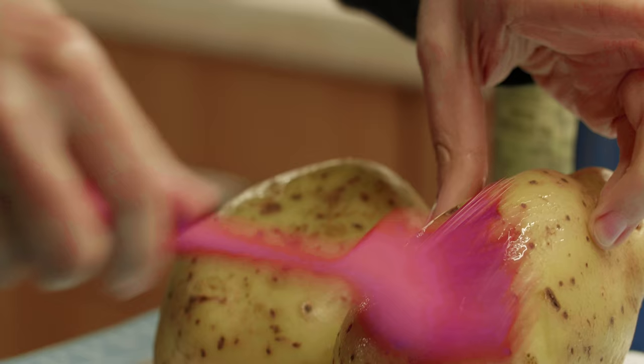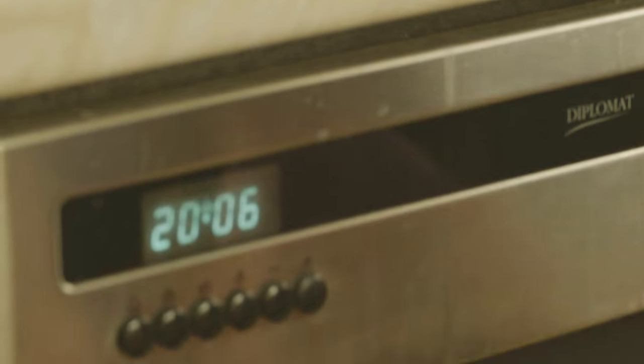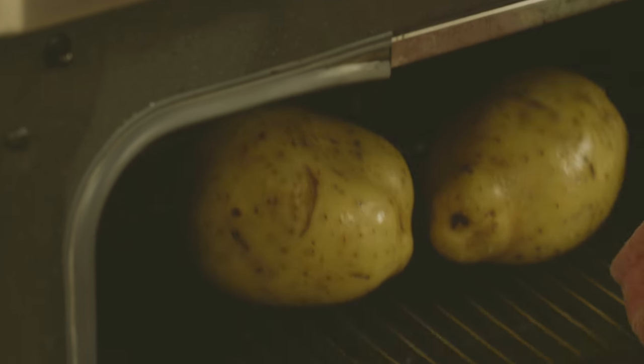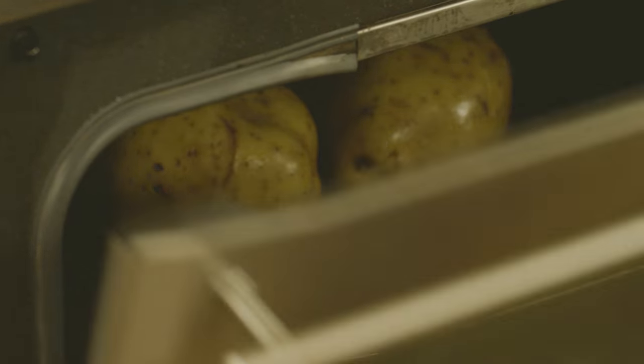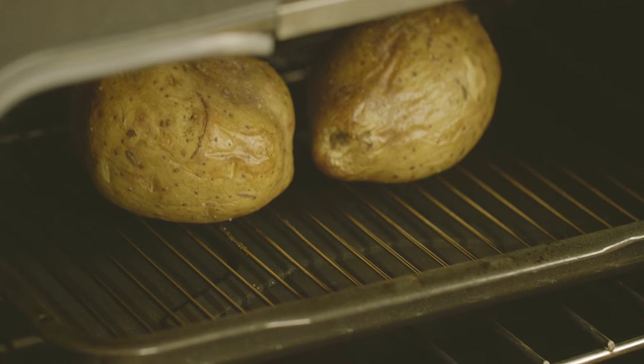Then we rub it with some extra virgin olive oil, sprinkle some salt, and this oil on the skin makes the skin go crispy. So the jacket potato should end up with a fluffy interior and crispy skin exterior — that's how you want your jacket potato to end up.